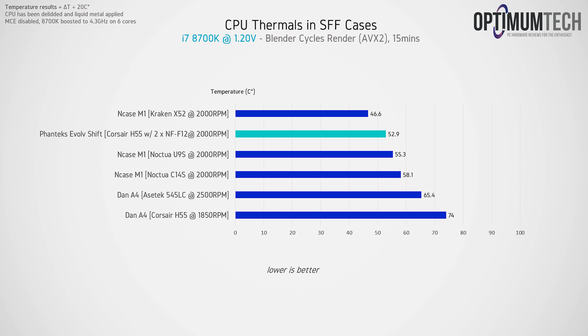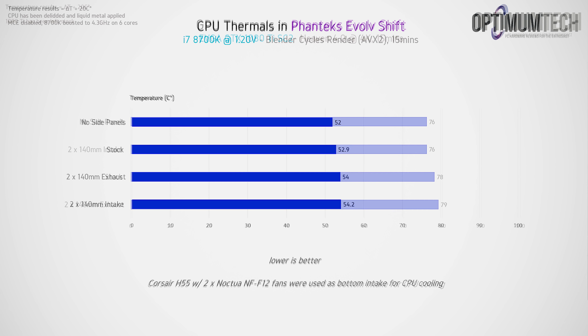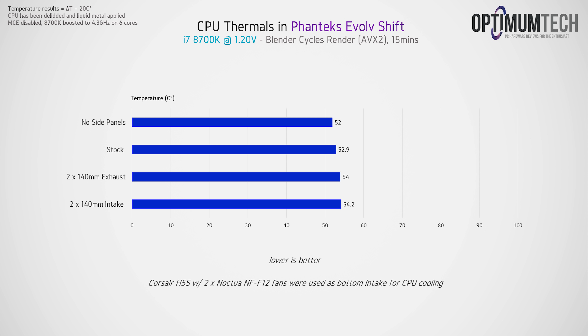The GPU thermals disappoint me the most. No matter how you position the fans, the GPU thermals are pretty much doomed. We're testing at an ambient room temperature of just 20°C, so if your environment is 25°C or higher, you're easily venturing into GPU throttling territory. Even with the side panels off, there's basically no difference to GPU thermals as the card is suffocating directly behind the motherboard. It also seems like hot air from the 120mm radiator has a hard time exiting the case once you add more fans.